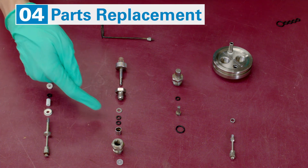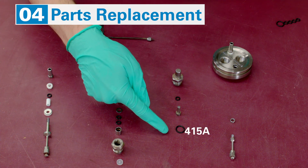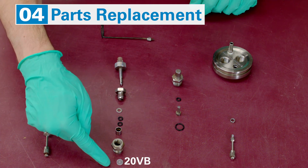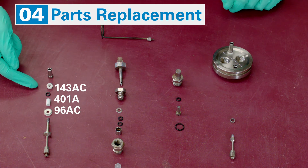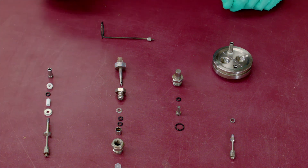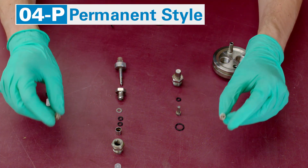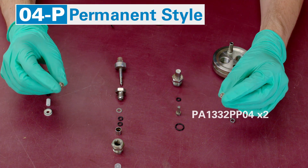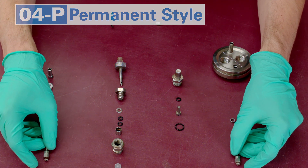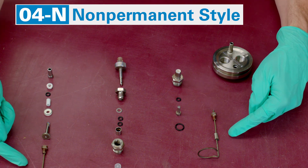Replace the following O-rings and the valve seat. If the non-metal parts of the electrodes are damaged, replace them as well. Inspect the sample loop holder and replace it as needed. Permanent electrode screws also need to be replaced if they are damaged. If non-permanent electrodes are in bad shape, replace them.